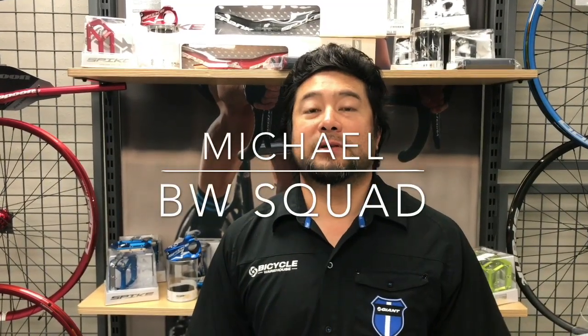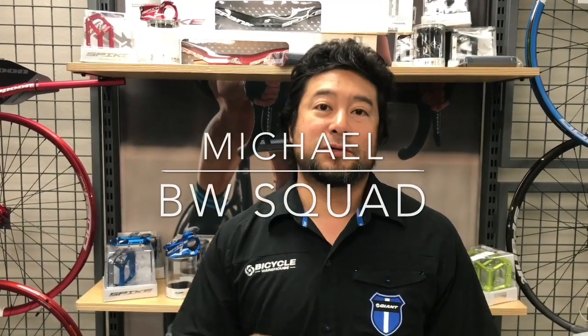Hey everybody, this is Michael over at Bicycle Warehouse in Encinitas, California. Hope you're having yourself a wonderful day.